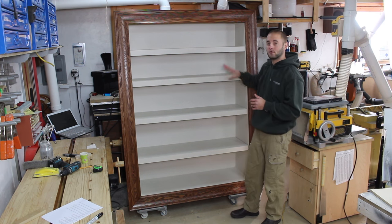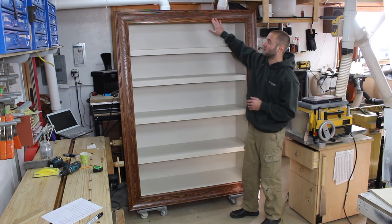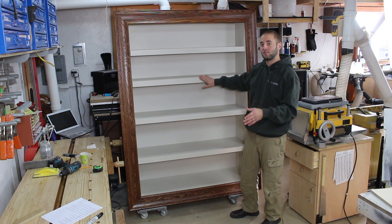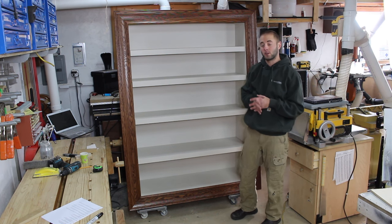It's an MDF carcass for the bookcase, MDF shelves, poplar face frames for the shelves, custom milled oak molding for the picture frame portion, and the carcass is painted the same color as her office walls. The molding or frame portion is stained the same color as her office furniture.